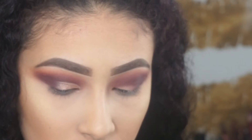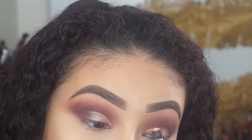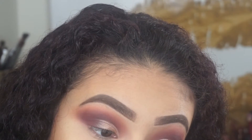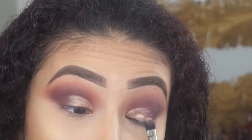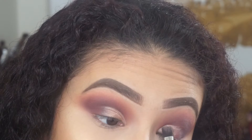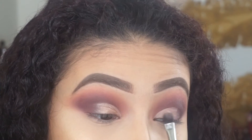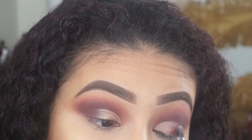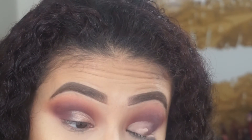Then I'm taking my Tarte Shaping Tape Concealer in Light Medium and with a flat synthetic brush I started to carve out my crease. But I didn't do a full cut crease — I just feathered it out towards the end, similar to my green half cut crease tutorial. So I just cut the crease and feathered it out towards the end of my eye.